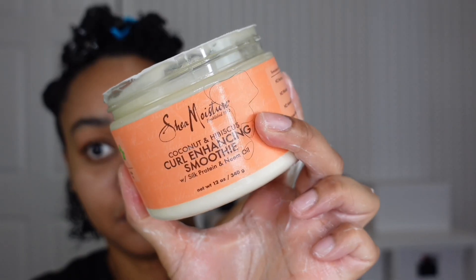I like to do the prayer hand method — just put the product in my hair, do the prayer hands together, rub it down, bring it down my hair strands, and then use my fingers to detangle. You can also use a wide tooth comb if you like.